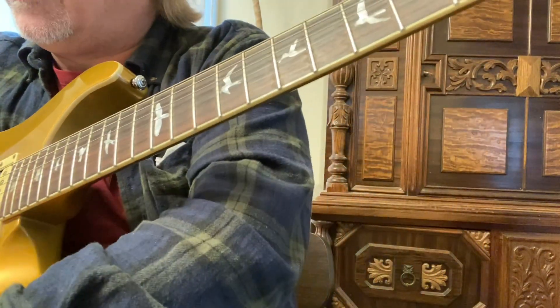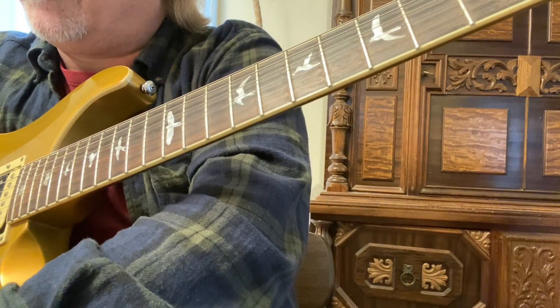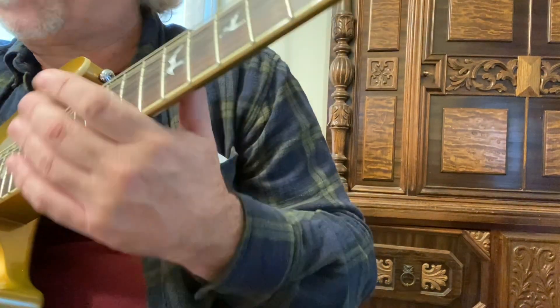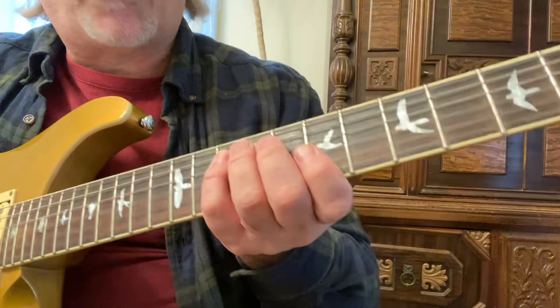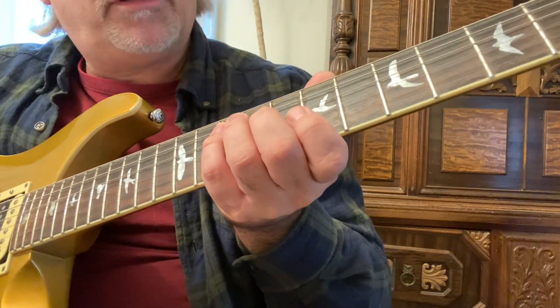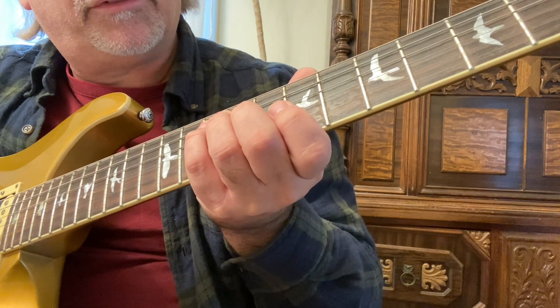The next one is called C form. This one starts on the fourth string with your fourth finger — same note, fifth string, 10th fret.